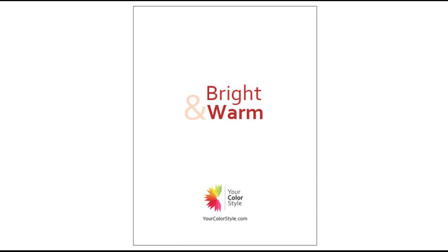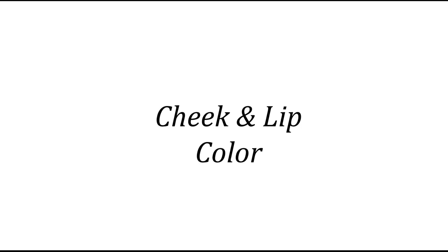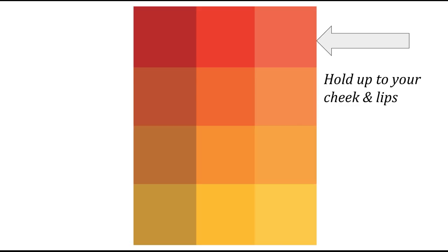Here's another really fun tip for using these cards. One is the process of elimination, which is what I just showed you, because I believe you will intuitively know what's going to work for you just by looking at the cards and eliminating the ones that aren't going to work. But another way you can use these cards is to refer to the cheek and lip color. By holding these colors up to your face and looking in the mirror, you can very easily see which ones are going to work for you. Hold these cards up to your cheek and lips.